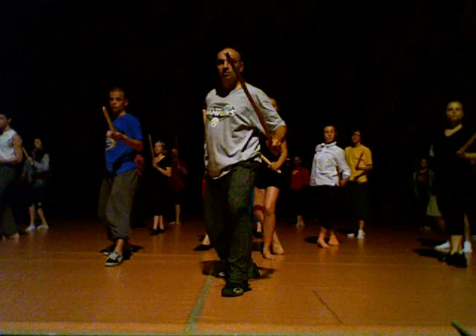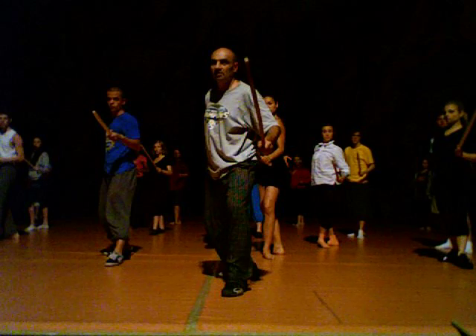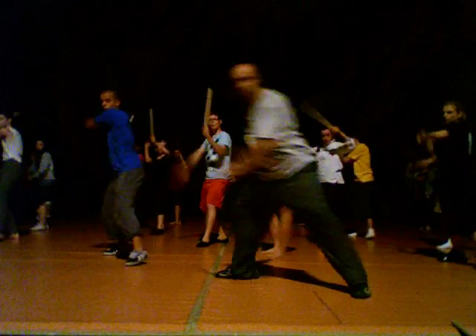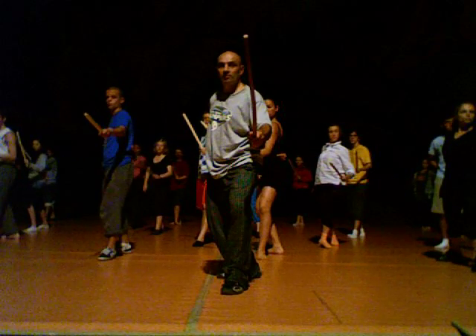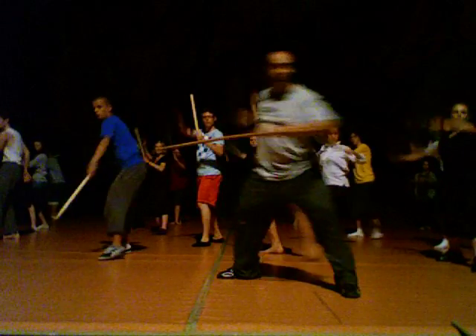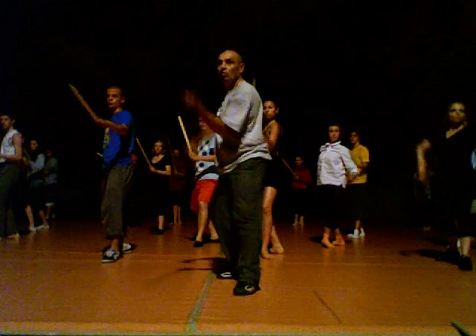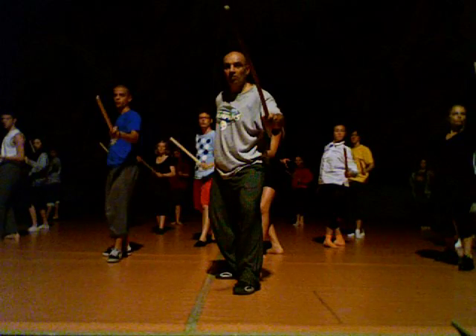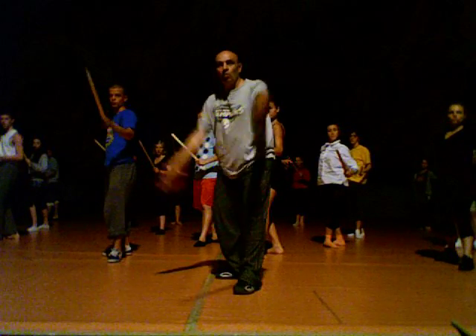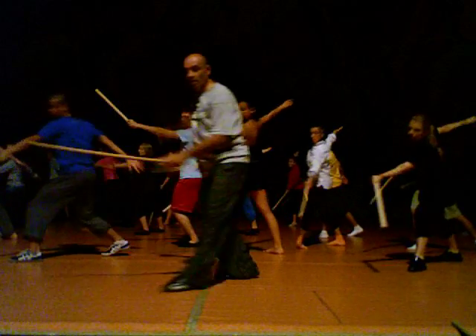One, two. Now to cut, we're going to the left side. One, two, three and four. Middle, one, two, three and four. One, two, up. One, two. Up, one, two, three and four.